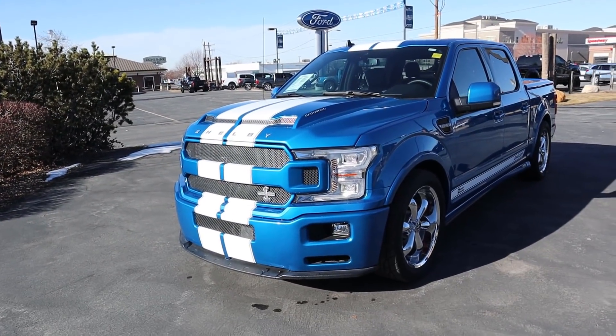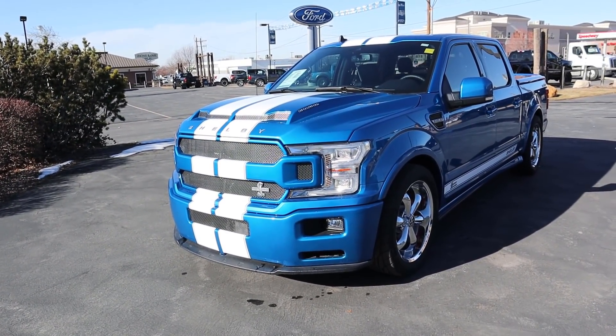Hey everyone, it's Ben Hardy here. In today's video we're going to be going over a 2020 Shelby Super Snake in the Super Crew Cab configuration. A huge shoutout and thank you to Ed Kenley Ford for giving me some time with this Shelby Super Snake Super Crew.